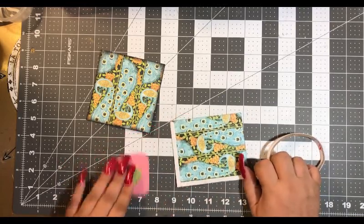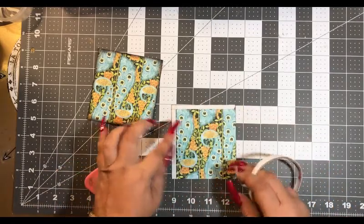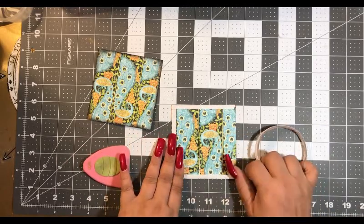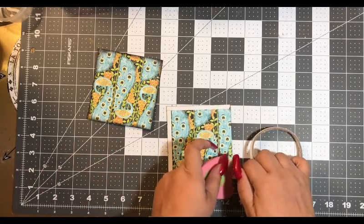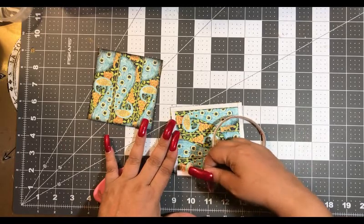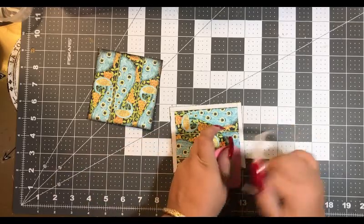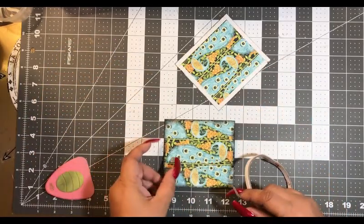If you have a Cricut, yours probably came with a green one or a green and white one. This pink one I got off of Amazon. It came with two scrapers and a bone folder and it was like $5.80. I gave one of the scrapers to my daughter because she needed one.